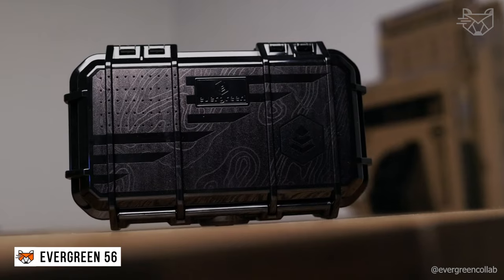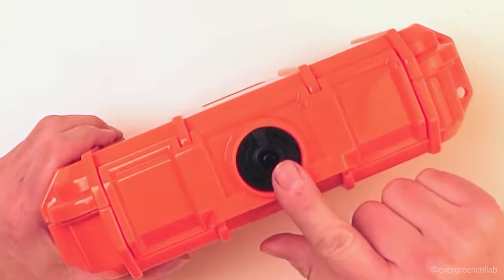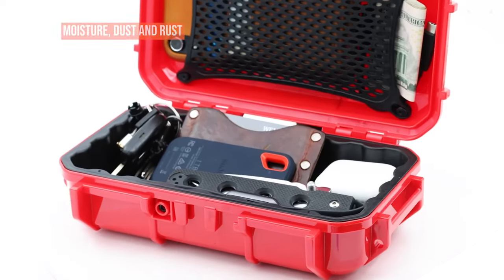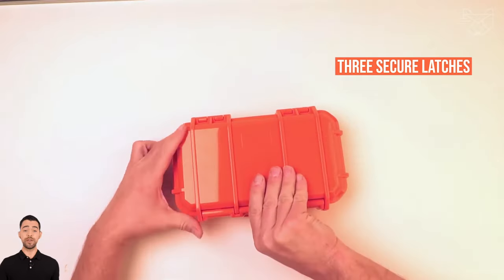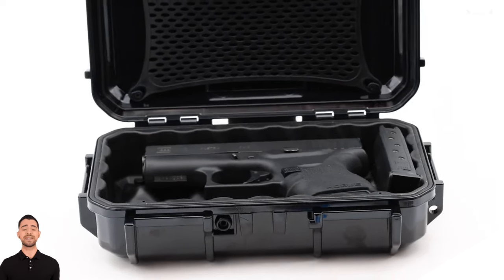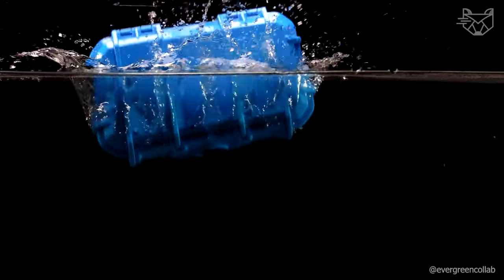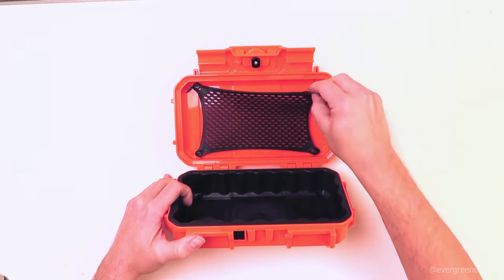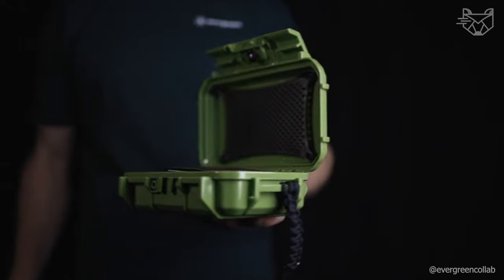The Evergreen 56 Waterproof Dry Box Protective Case is a high-quality and reliable choice for storing and protecting your important outdoor gear. It provides excellent protection against impact, moisture, dust, and rust thanks to its IP67 standard. Three secure latches with a three-stage swivel mechanism provide enhanced security, preventing accidental opening and ensuring your belongings stay safe and dry. With its reliability and versatility, the Evergreen 56 is an essential accessory for adventurers and explorers who value protecting and organizing their gear.